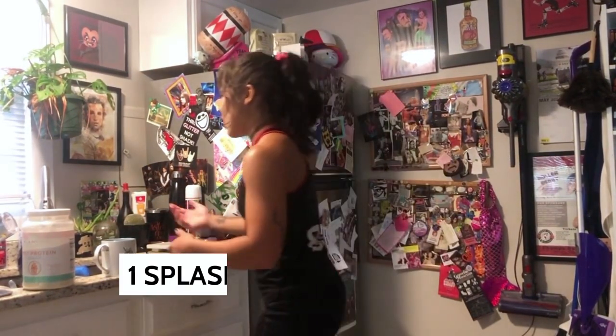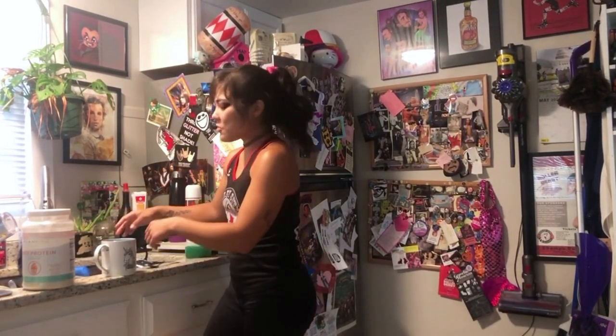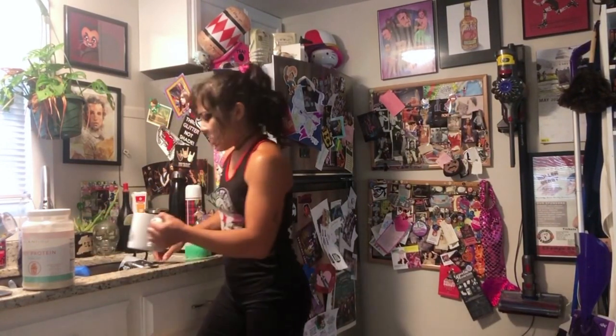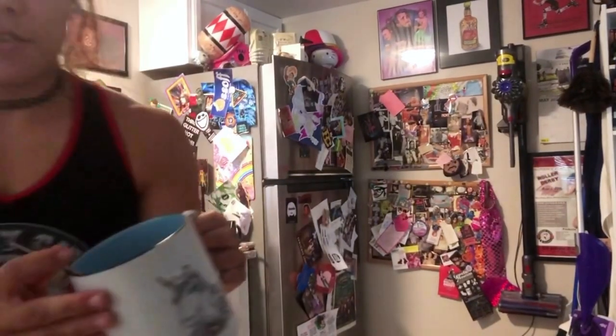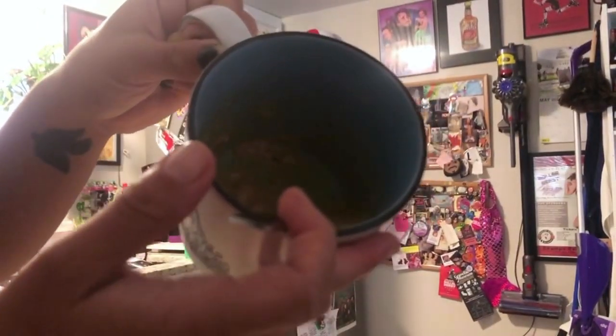Take a little splash of your liquid of choice — I'm just gonna put a little bit of water in there, just a quick splash. Then mix it up, making sure it's all thoroughly mixed. As you can see, it's about pancake batter consistency.